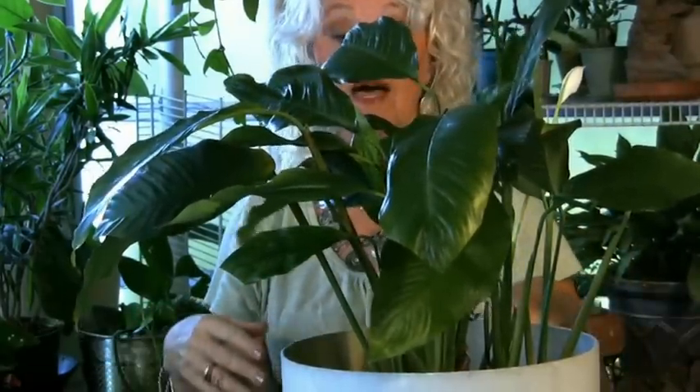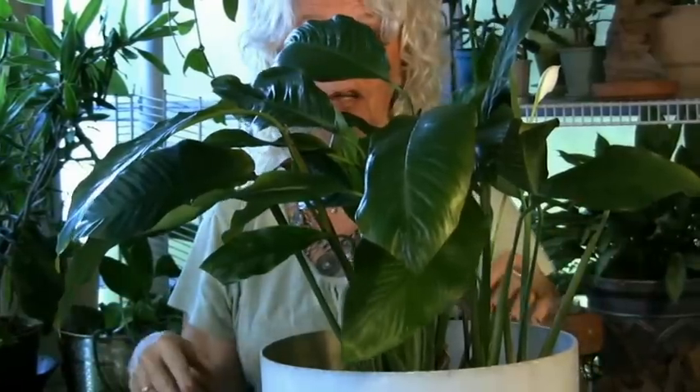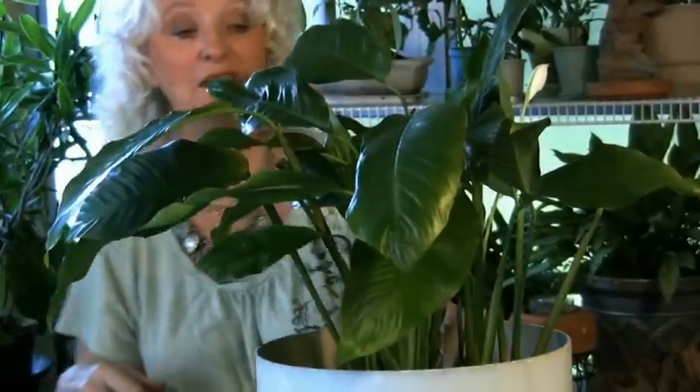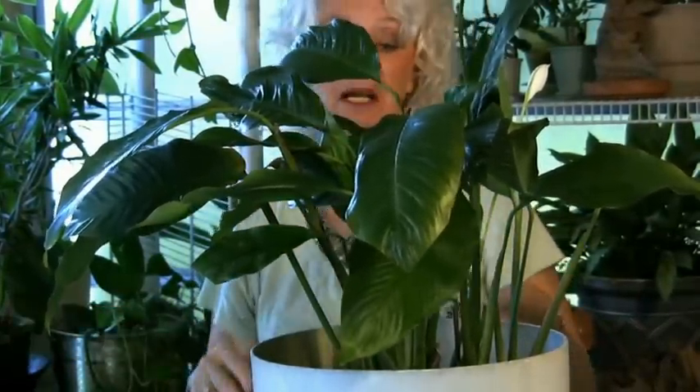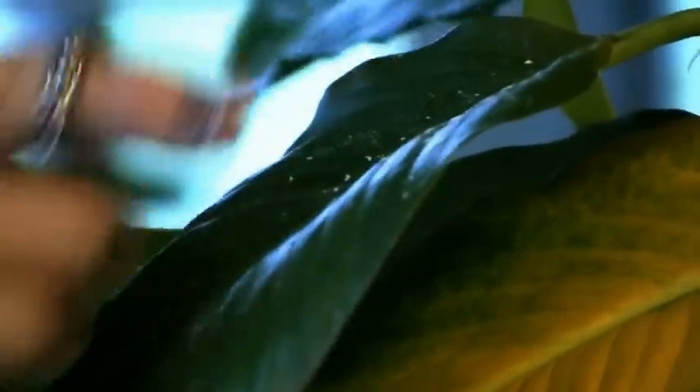You can use that as a signal for all the rest of your plants. The spas is your little canary in the coal mine plant telling you it's time to water everybody. By the way, see this white stuff on the leaf? It's pollen from the flower — it falls on the leaf. Sometimes people say there's white stuff all over my leaves, thinking it's bugs. It's not a bug — it's pollen from the flower. You don't need to worry about that.